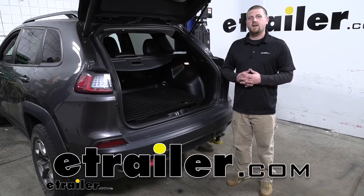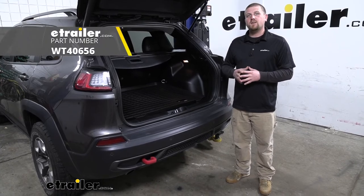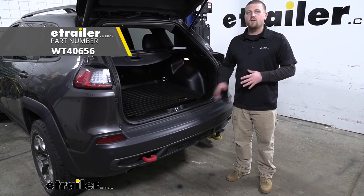Ryan here at etrailer.com. Today on our 2019 Jeep Cherokee, we're going to be taking a look at the WeatherTech Cargo Liner.